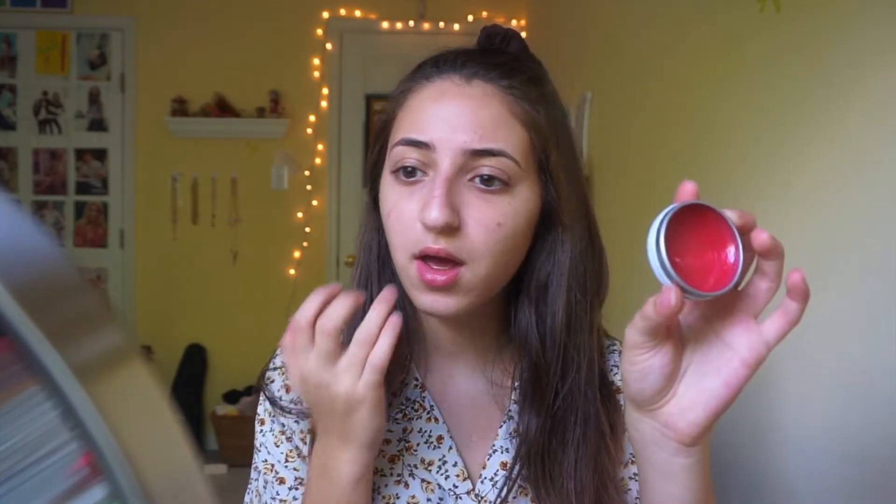The first thing I do is use this Mario Badescu spray — it's the rose water one and I just like to spray this all over my face and let it sink into my skin and dry a bit. Also to prep my face and my skin, I use this Smith's Minted Rose Lip Balm. I've been using this for years, it's super good, and it doesn't really give you any color like it looks like it would.